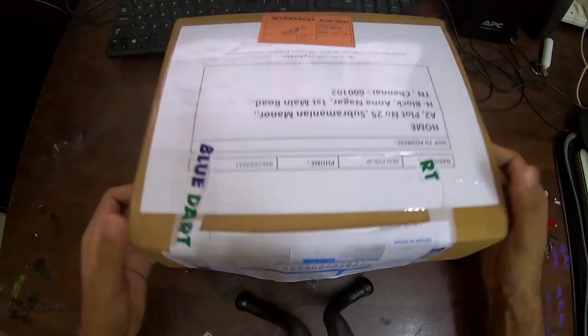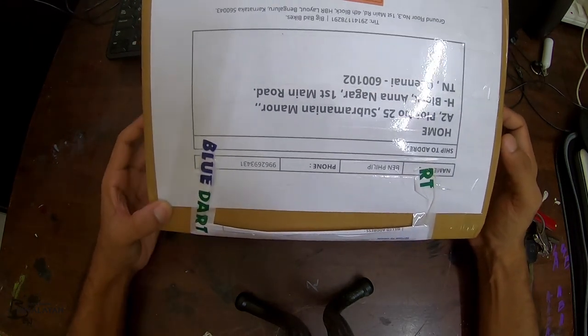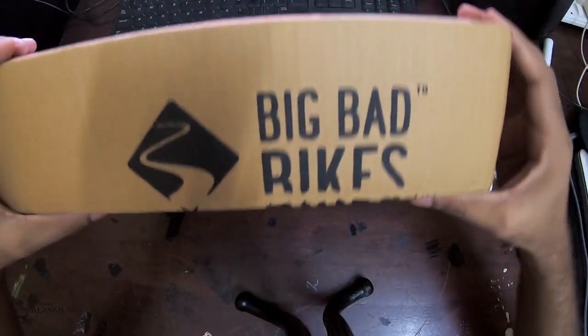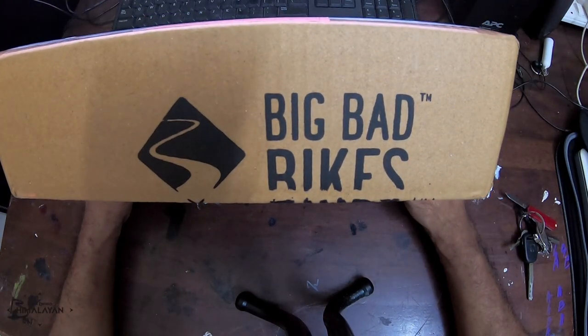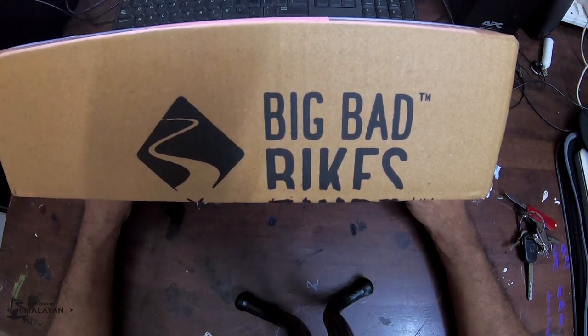Good afternoon friends. Today what I have with me is a parcel — this is my first unboxing video. This parcel came from bigbadbikes.com and these guys specialize in all sorts of touring luggage fitments.